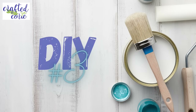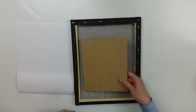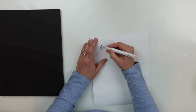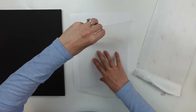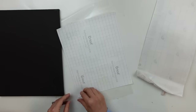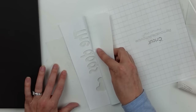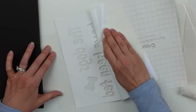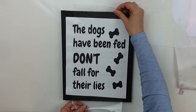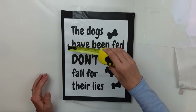DIY number three. I have an Arteza black canvas here — you could certainly use a white canvas and then paint it black, or use different colors. I put a piece of wood underneath the canvas, and I cut this design on my Cricut machine to use as a stencil. I got it onto the transfer tape and applied it to my canvas. This was something I saw at Hobby Lobby and thought it was adorable.